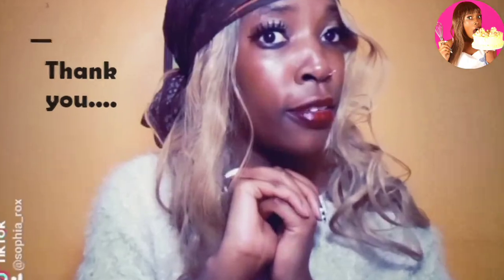Hi everyone, my name is Chef Sophia and welcome back again to my YouTube channel. I'd like to start off by saying thank you for your subs so far — feel free to like, share and comment in this video.